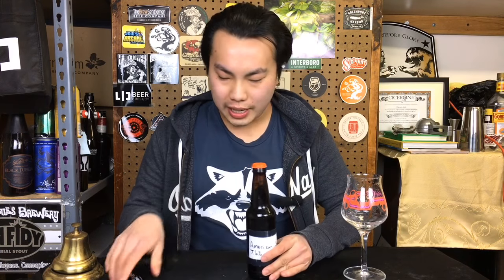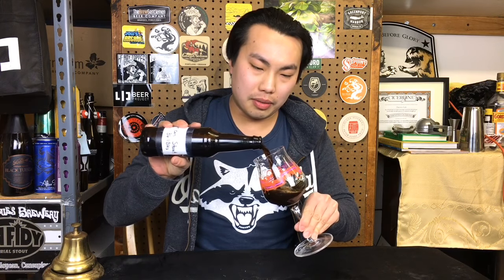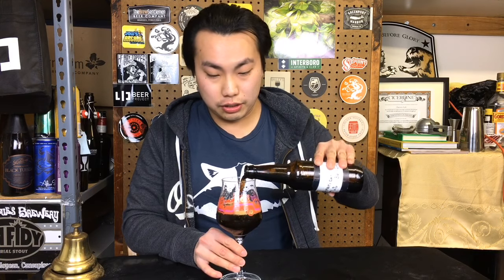Hey there! So today we have another review and this is a beer courtesy of John — thank you so much. This is his American Stout coming in at 7.6% ABV and 36 IBUs. It's actually a little bit outside of the ABV range of American Stout, which is 5 to 7% on BJCP, and the IBU range is 35 to 75, so it's in that range. I've actually judged this style and a bunch of other stouts at a homebrew competition, so I'm really excited to review this homebrew.